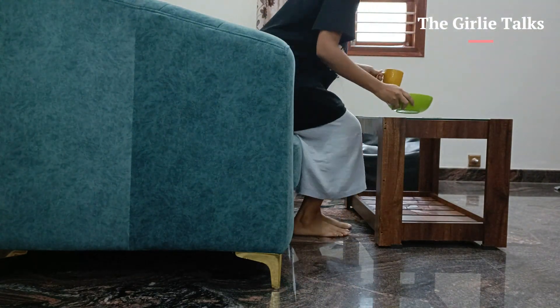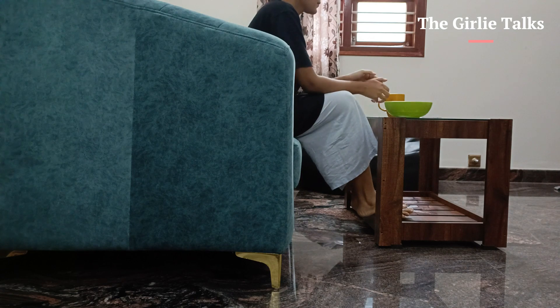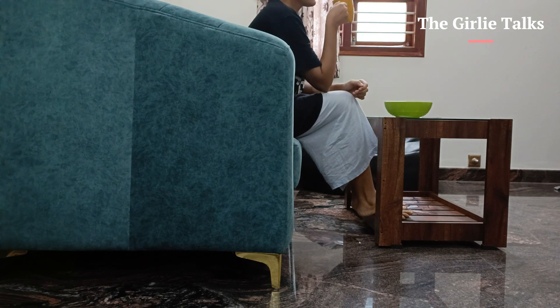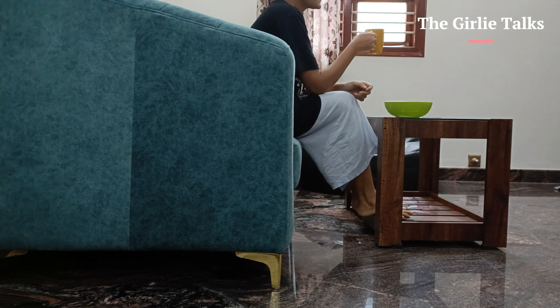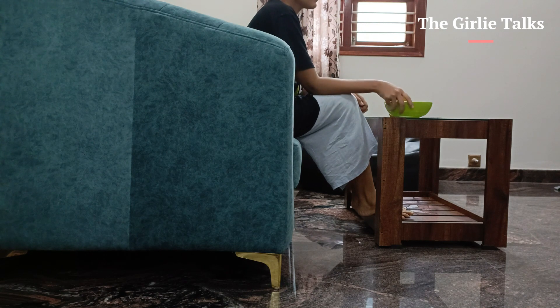So I did a little tiny morning vlog of Monsundays. Hope you guys enjoyed it. Please do like, share and subscribe. This will motivate me to come up with more such videos. Thank you.